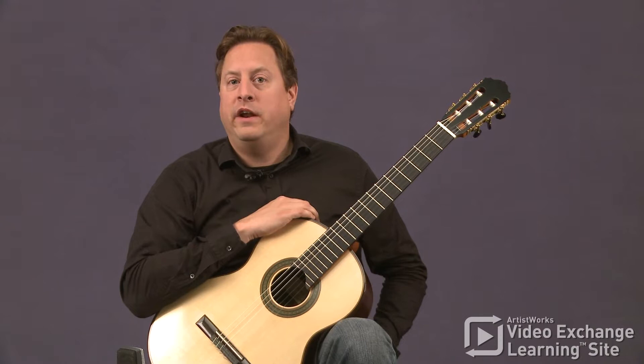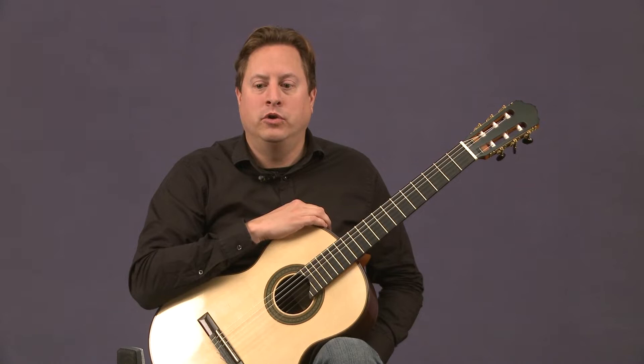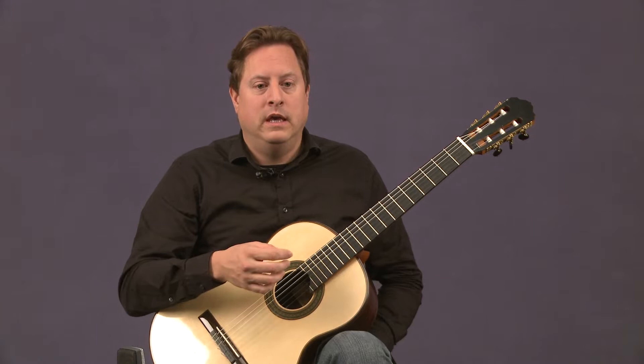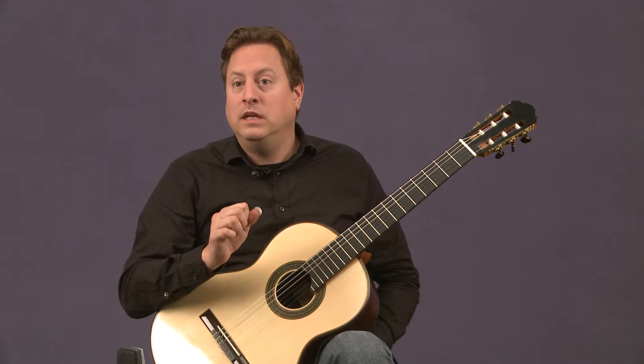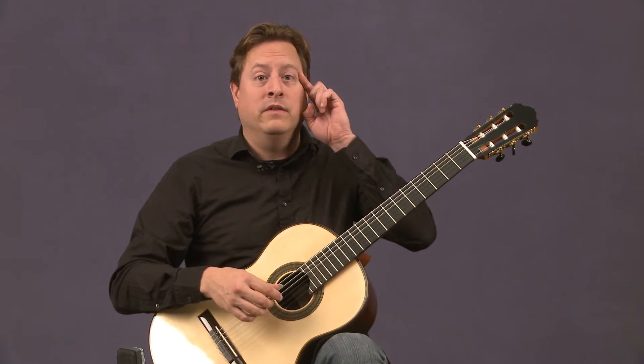I wanted to include Francisco Tárrega's right-hand exercises as part of the basic guitar curriculum lessons because I feel they're really important. They're really good not just even for beginners. I find myself that after even though I've played and practiced classical guitar for over 30 years, they're a very nice way to reconnect every once in a while, especially because I'm performing so much different music every week. It's a really nice way to get reconnected to the basics and simple things like just contact point with the string and the positioning of my right hand.